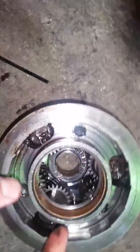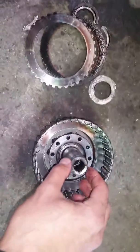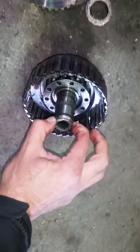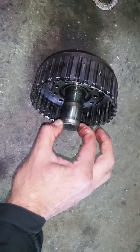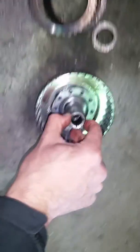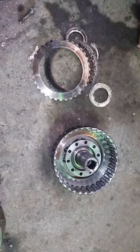If I move this bearing, I'm going to cut myself — there are a lot of sharp edges. But it can be clearly seen that the wear happened while the transmission was running during the failure. I'll take some pictures and attach them.